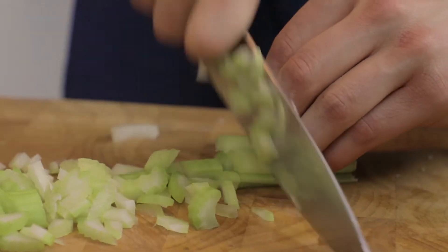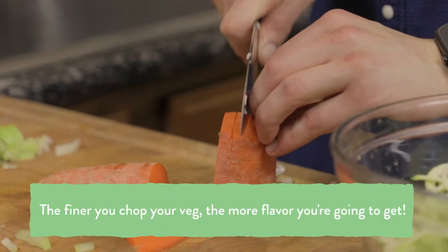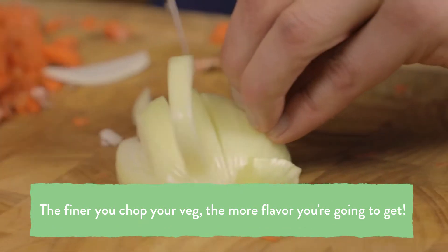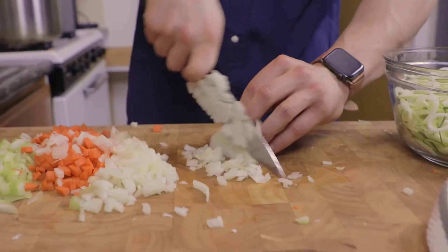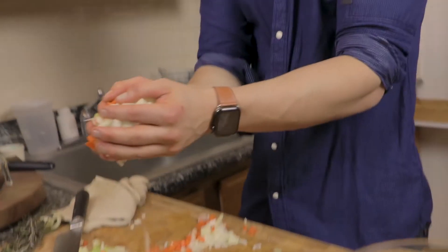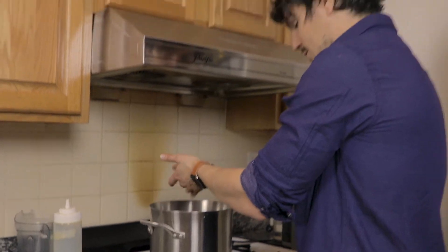I'm going to get started on the rest of our mirepoix. I've got carrot, celery, and onion. The finer I chop this, the more flavor I'm going to get out of it. The more time you have, chop it as fine as possible, because you extract more of the surface area — that means more heat, more flavor, more color, and a deeper flavor from within.